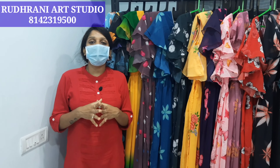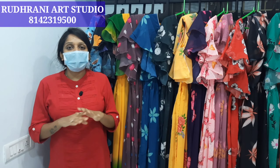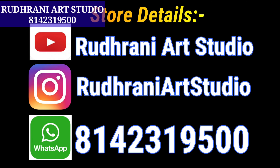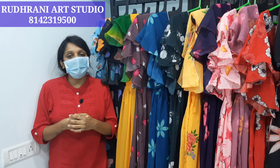Guys, we have a product — please take a screenshot of the number on the video: 8142319500. We have payment available — no COD and no cash on delivery. So, we have a complete collection — a whole lot of long frock collections. We will keep updating long frock collections with details. Subscribe to our YouTube channel, Rudrani Art Studio, and follow for new designs. We will upload brand new designs — check the description of the video.